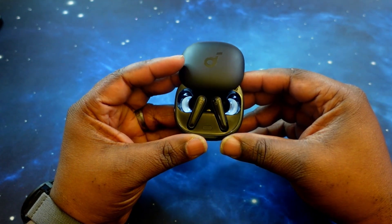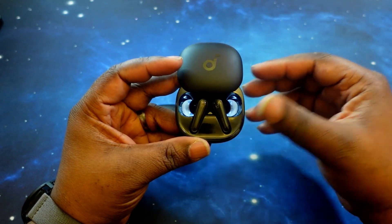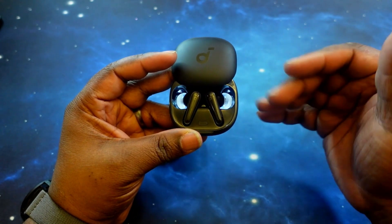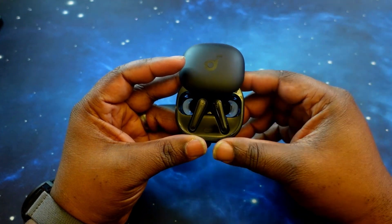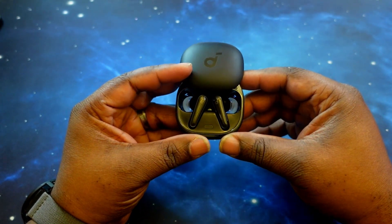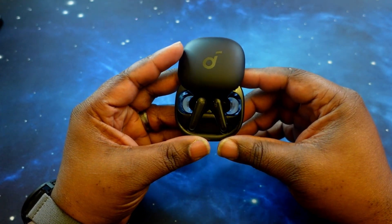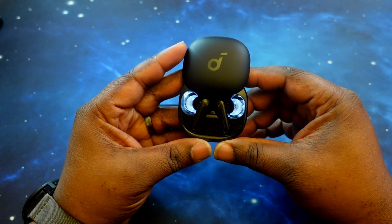You've got 360-degree spatial audio with motion tracking — you can track your head movement or set it to stationary, which is really cool. I've used it several times and I like it, especially when watching movies. And of course, you've got multi-point connectivity with these earbuds.